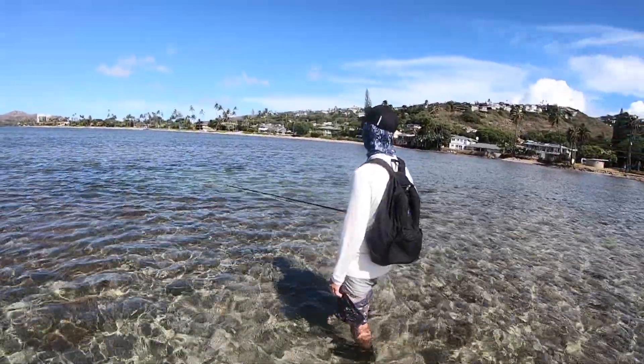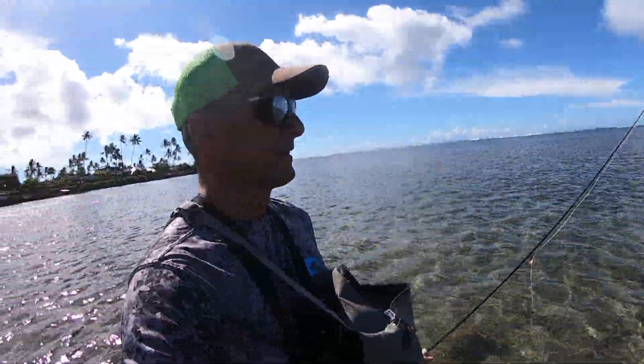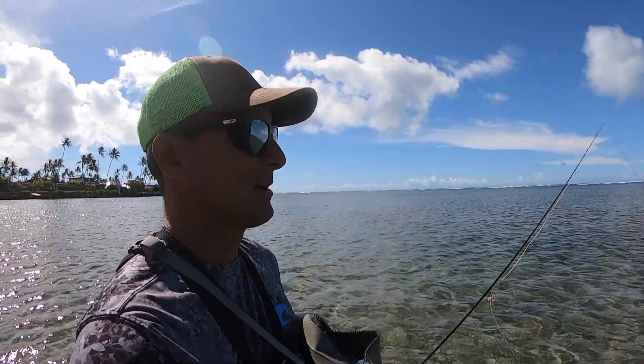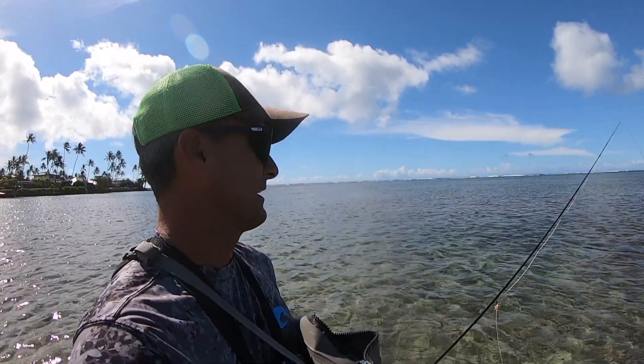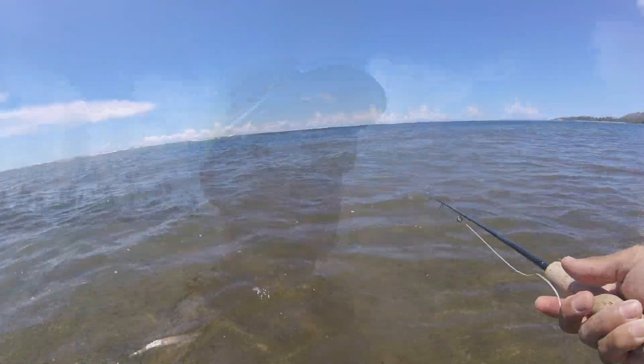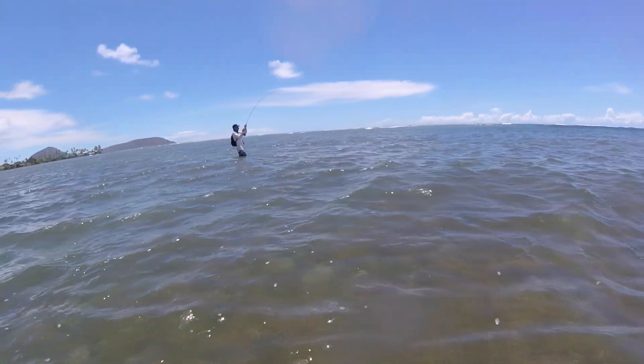That thing rushed. That's a classic example of what happens all the time — fish comes up, rushes the fly, and if it doesn't see the right action on it, it'll take off in the opposite direction.